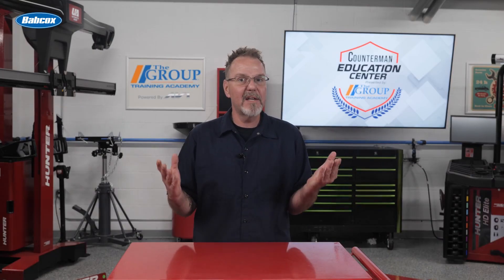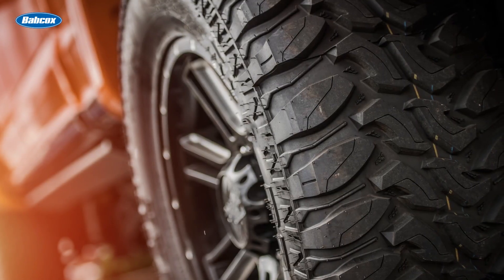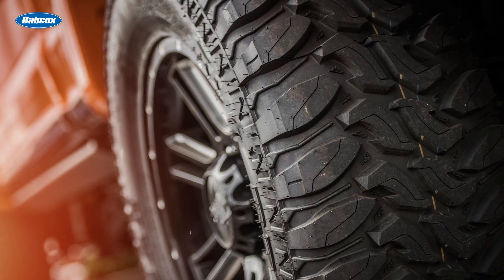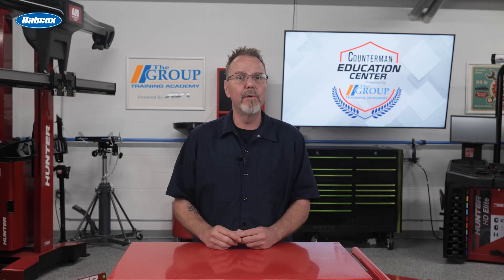The initial tread depth of a new tire can affect its lifespan and performance. Tires with deeper treads might offer better traction and longer wear, especially if you frequently drive in adverse weather conditions. However, they might also create more road noise or impact fuel efficiency.